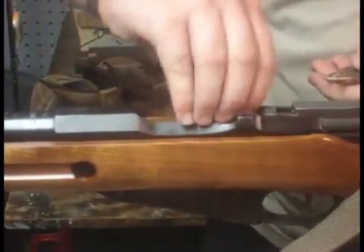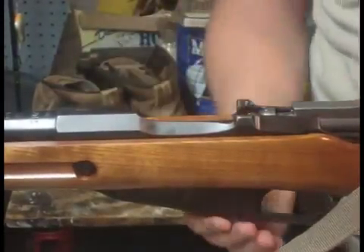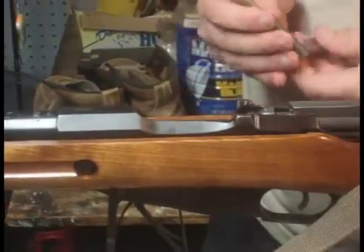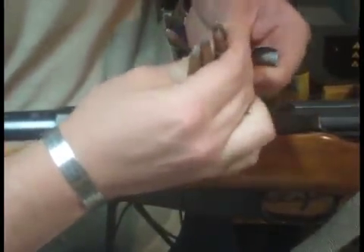The interrupter on this one is kind of going out on me — I need to replace the spring in it — but you get the point. While I have the camera rolling, I'll go ahead and show you how to stack these rims. Hopefully you can see this.